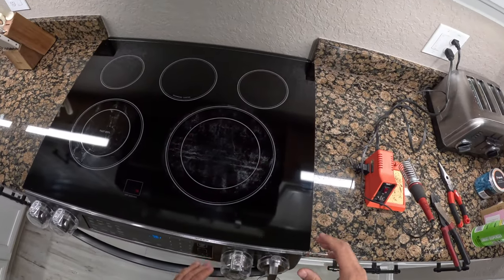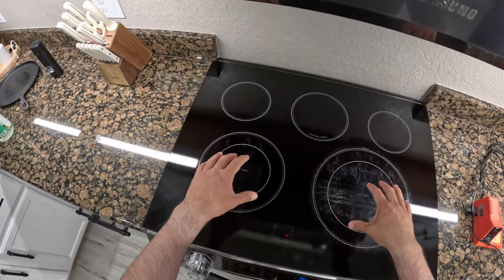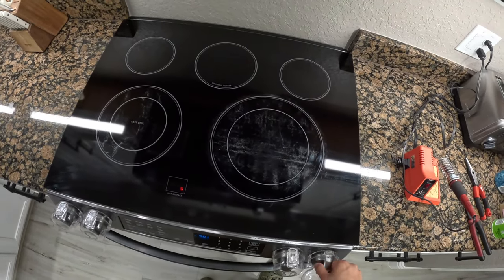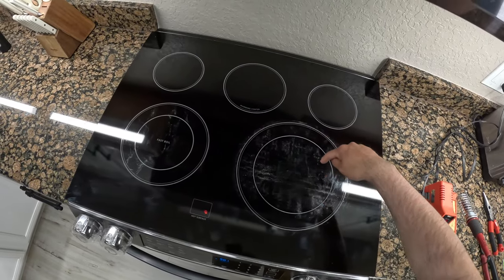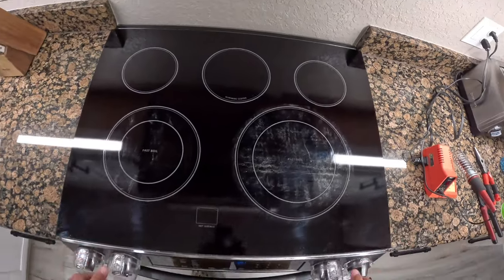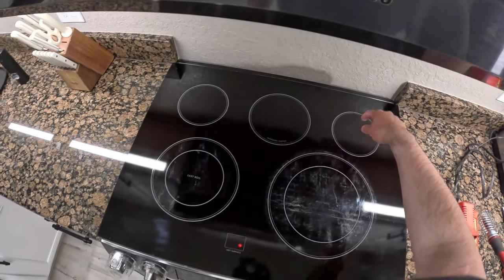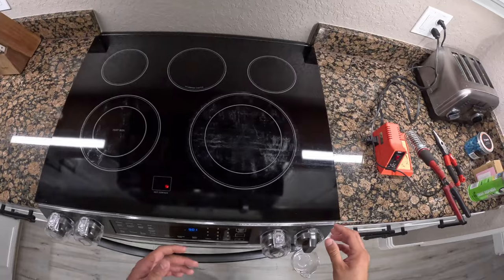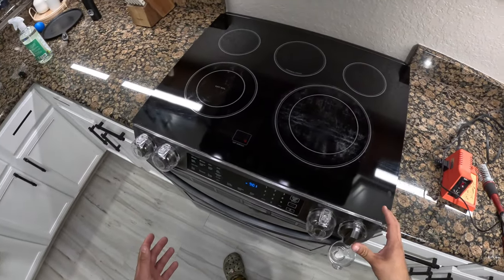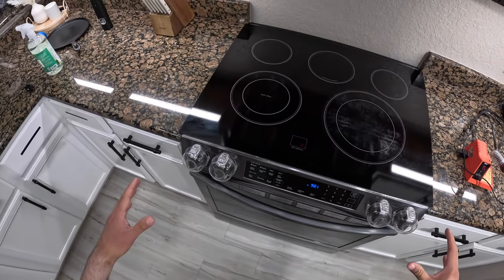There's an issue with the switch. As you can see, there are different types of heating elements. This is considered a dual element because with this switch you can turn on either the small element or the big element. The back ones have different knobs — those are single element switches. So today we're going to be replacing a dual element switch for this range.